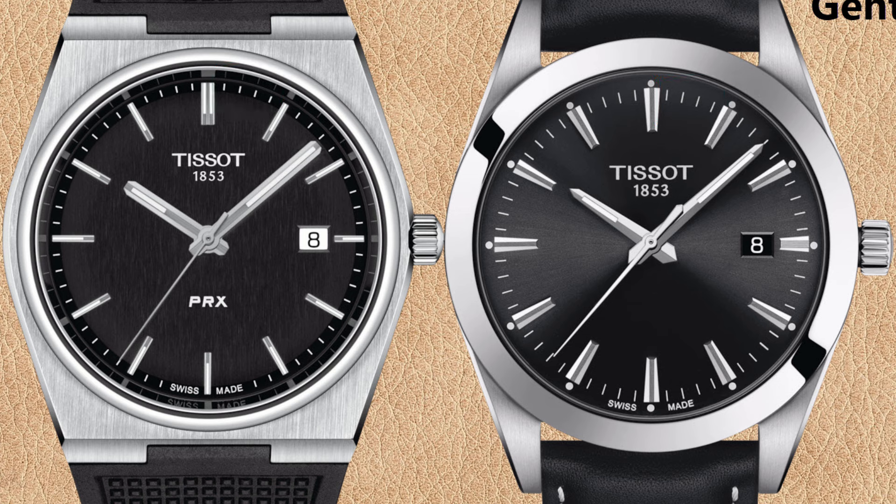Another difference is the chapter ring — the ring between the hour markers and the bezel. The chapter ring of the PRX appears to be polished stainless steel; in pictures you see only reflections of the hour markers around the dial. The words 'Swiss made' are at the bottom of the dial on the PRX. On the Tissot Gentleman, the chapter ring is black with dots as additional hour markers, and 'Swiss made' appears on the chapter ring itself, outside the hour and minute index markers.